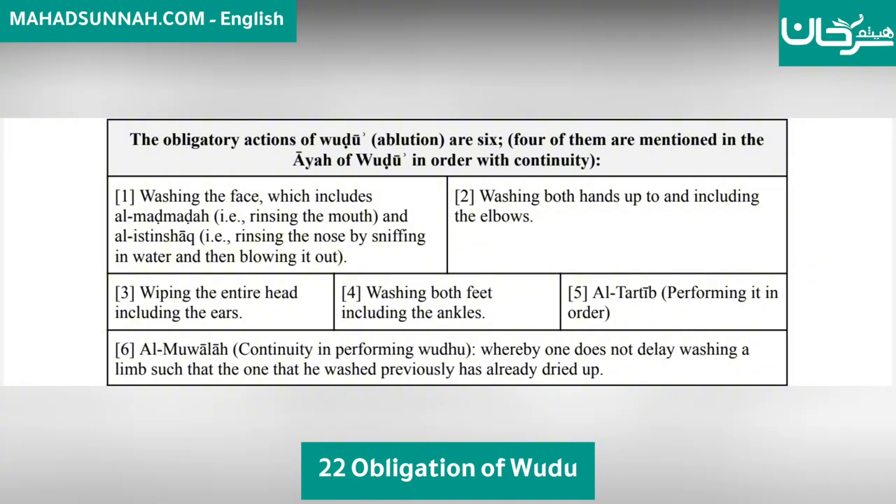Five: al-tarteeb — performing wudu in order. Six: al-muwalaah — continuity in performing wudu, whereby one does not delay washing a limb such that the one previously washed has already dried up.